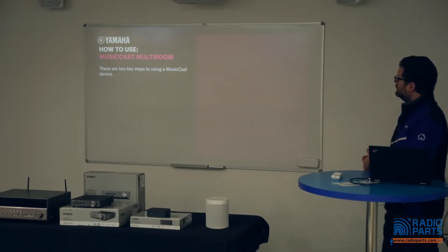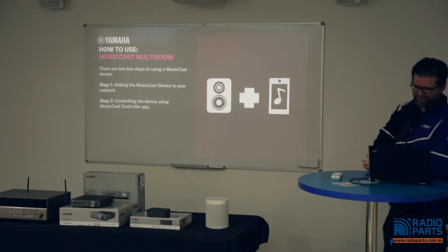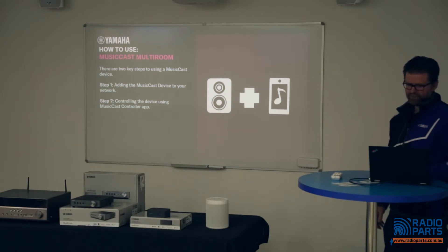There are two key steps to using a MusicCast device: first, you add the device to your network, and second, you control it using the MusicCast Controller app. A few of you have MusicCast at home and the app on your phone — great. I've got a video here that Boyd, our product manager and trainer, put together which runs through downloading the app right through to setting up a MusicCast product. Boyd couldn't be here today so he'll be here in spirit through this video.